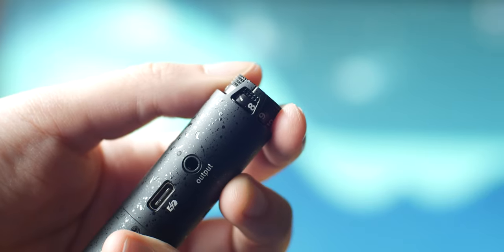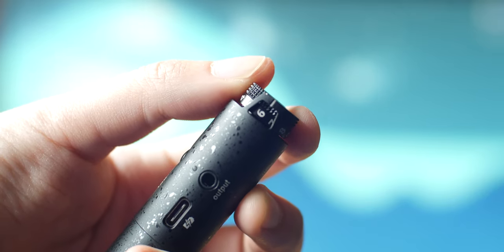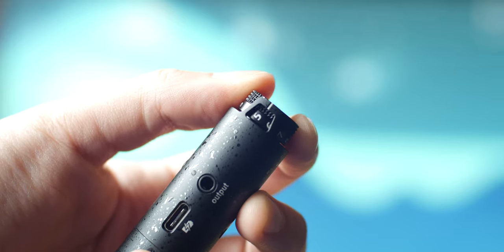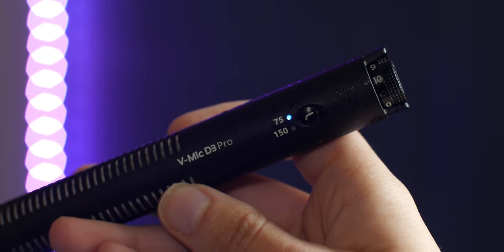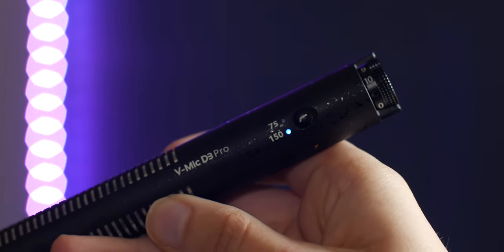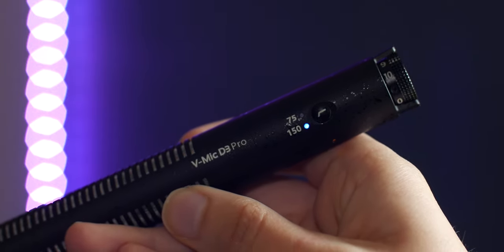Another great thing about the D3 Pro that we don't see in most mics around this price range is the stepless gain dial on the back of the mic. This allows for far superior control over your audio levels. The D3 Pro also has two low-pass filters that will help cut back on wind and noise when shooting outdoors, which we'll touch upon a little bit later.